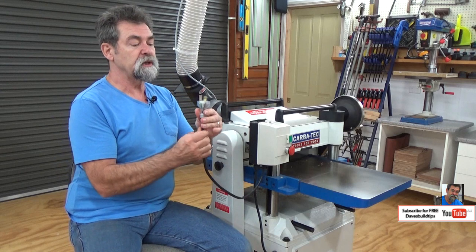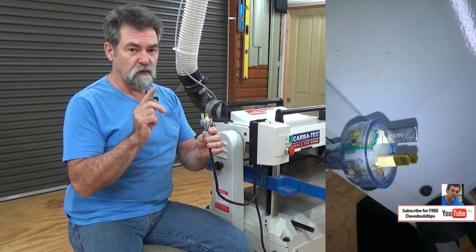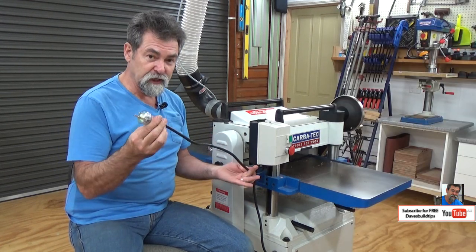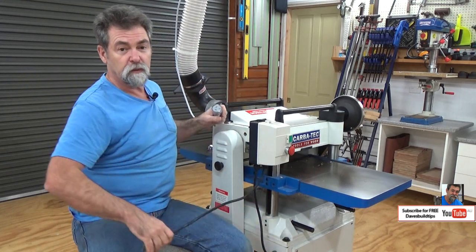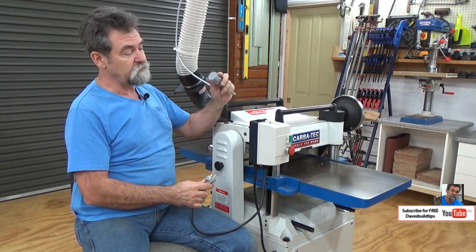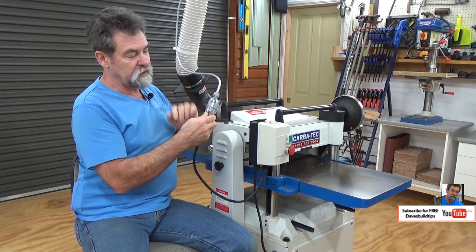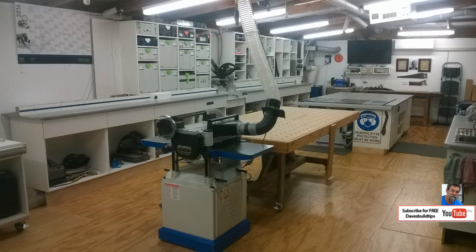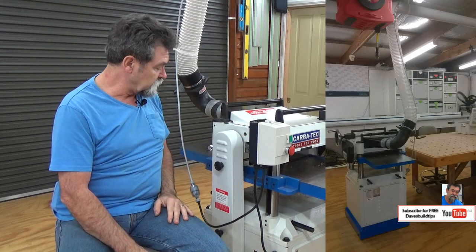This machine is 3 horsepower, 15 amp. For Australian conditions that's the larger earth pin. It only has a very short lead when you buy it, so I went to my local electrical wholesaler and purchased a 7 metre long 15 amp lead with 15 amp sockets on both ends. It plugs in and I've connected it to the dust line with zip ties to keep it out of the way.